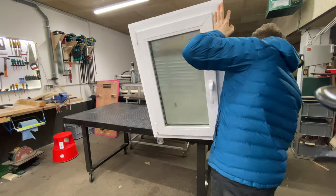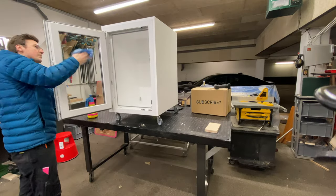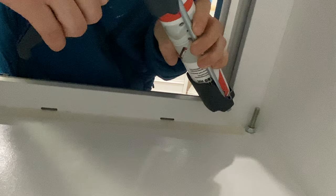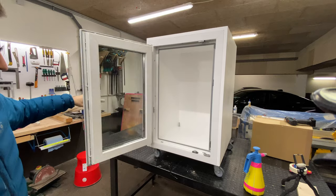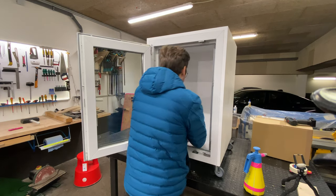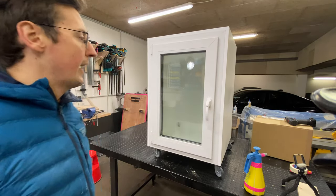Window's in. Time to seal it up to make it properly air-proof. First a quick clean with isopropyl alcohol, and then I'm adding some silicone to the seams. This should do very nicely — I can comfortably reach inside, I can see the printer from the outside, and it should be air-tight.